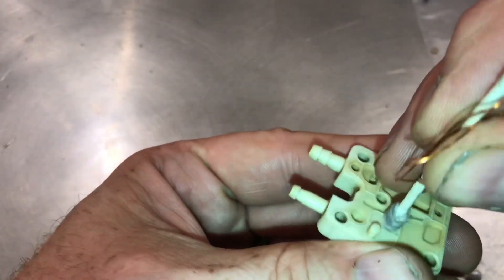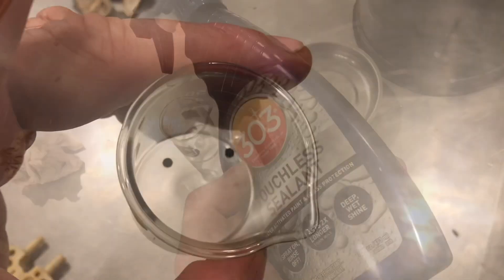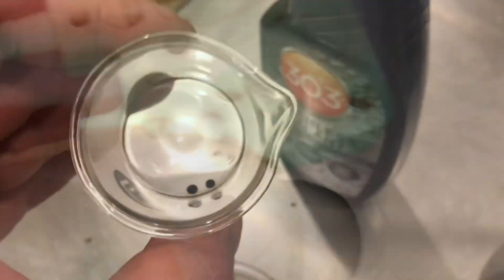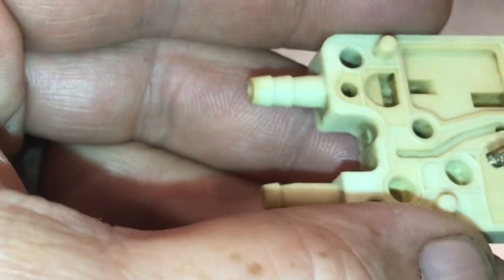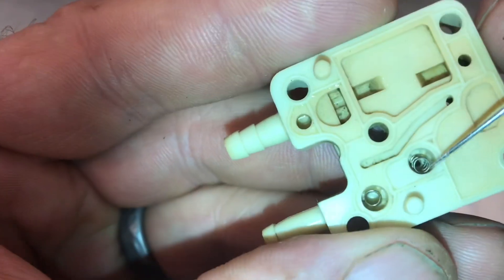We'll clean out all the passages and recondition the rubber flaps. We'll soak these in some 303 — sometimes this can make the rubber more flexible. We'll spray in enough so they soak it in. The rubber discs have been soaking. Set the small springs in and make sure the springs are centered in the middle.